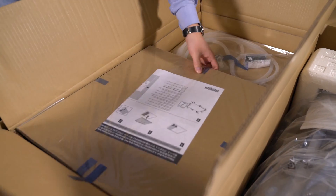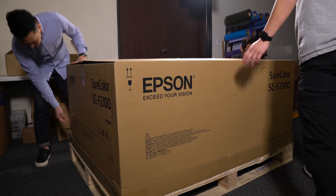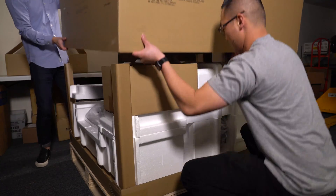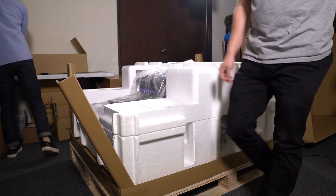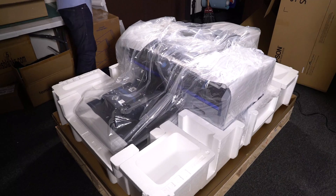Remove all accessories from the box on top. Close up the top lid and lift up from the bottom to remove the top portion of the box. Remove all excess cardboard and slightly lift the printer to remove all styrofoam. Unveil the printer by removing the plastic cover.